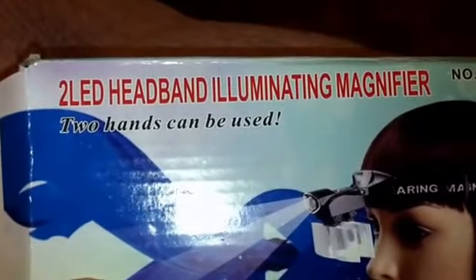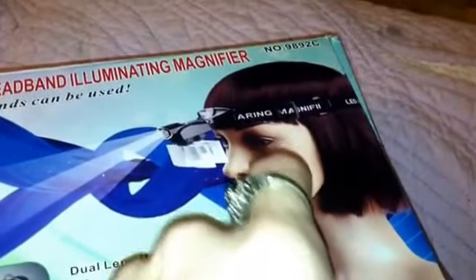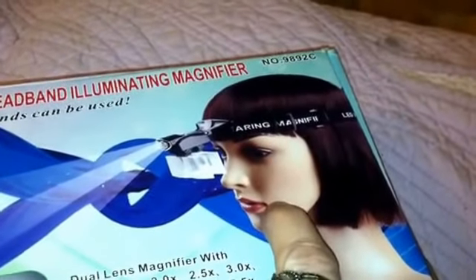Hi everyone, I'd like to show you the new toy I got. It's a two LED headband illuminating magnifier, and this is fantastic. I've had it for a couple weeks now.